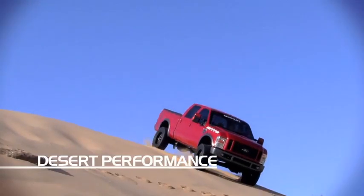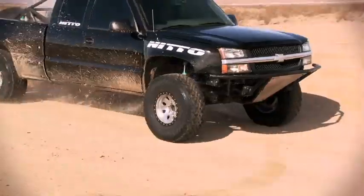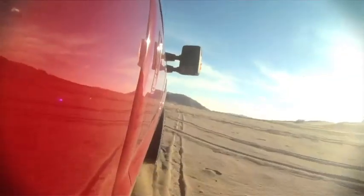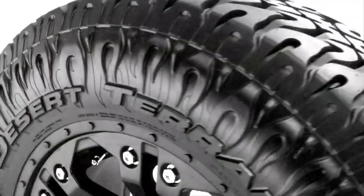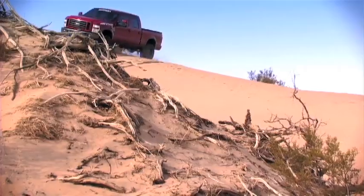The Dune Grappler has outstanding key features for desert terrain performance. Off-road traction is delivered with an intermediate void ratio, contributing to performance in loose gravel and sand. Three-ply polyester sidewall construction and sidewall lugs aid in puncture resistance.